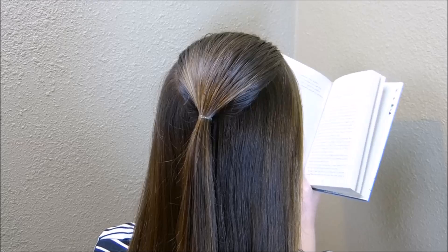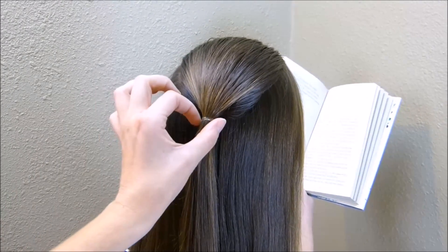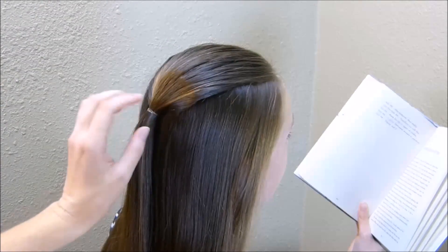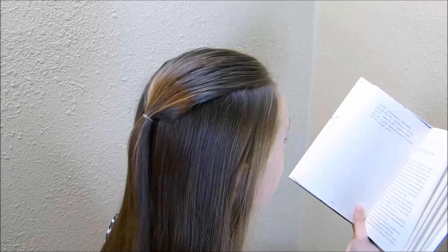Hey guys, today we're going to be doing a pretty updo style. I've started by making a half ponytail and as you can see, I only pulled the top of her hair back — I left the sides down.